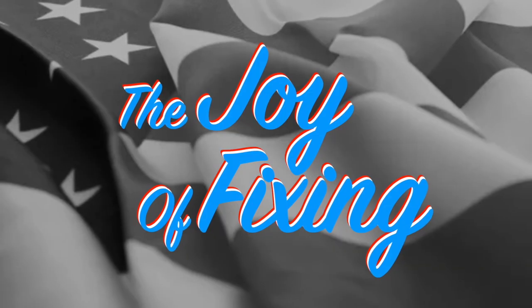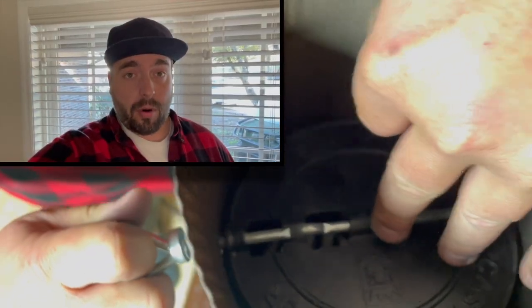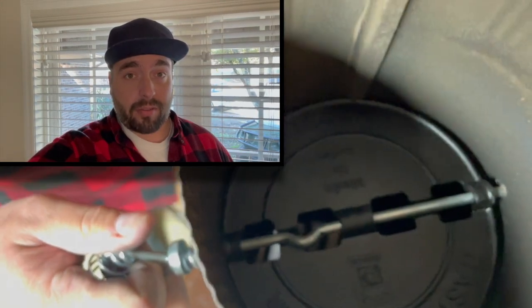Hey, I'm Joel. Thanks for watching The Joy of Fixing. Today we're going to be installing a flue, or an updraft regulator flap, to a 6-inch wood-burning stove pipe.